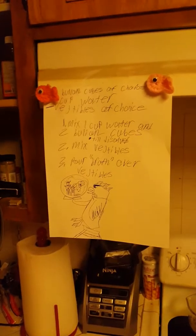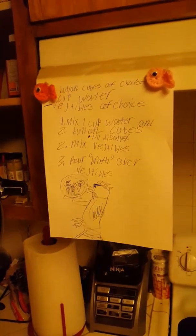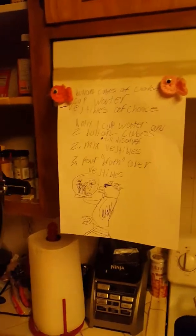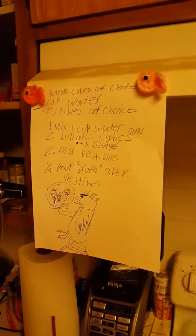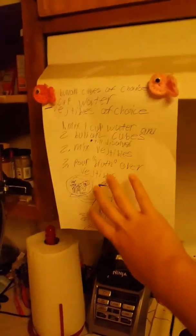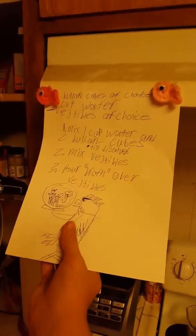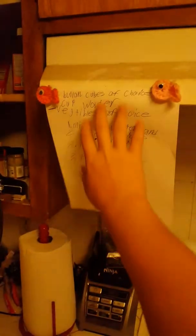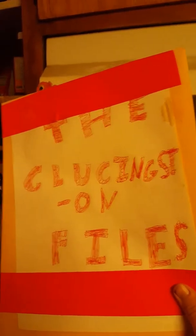Before we start, I wanted to introduce you guys to something I like to call recipes. I know, it's cheating. Most of my videos are improvised, but recipes are a great way to show stuff off — like, look at that great picture of what we're about to bake. This is what we're doing today, and I will be keeping these all in a file called The Cluckingston Files.